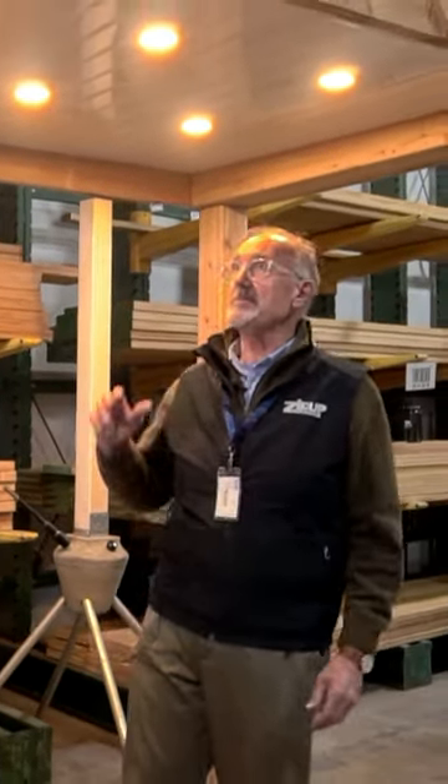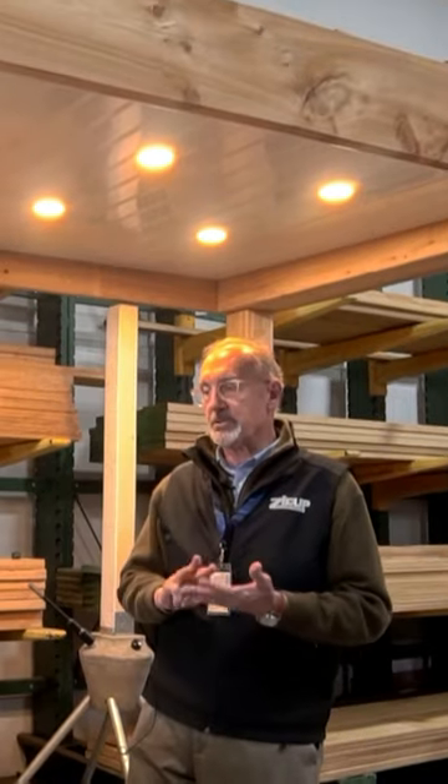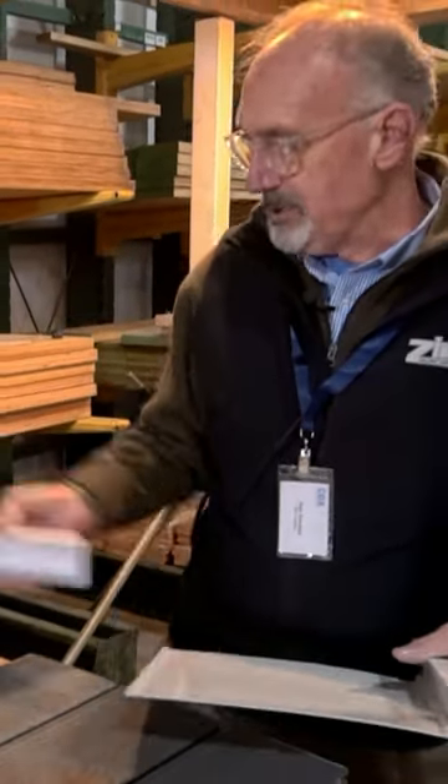We've got Peter here with the Zip-Up system. Zip-Up is a water management system that goes on the bottom side of the joist. It has three components. We have the trim piece, which would go on three sides.